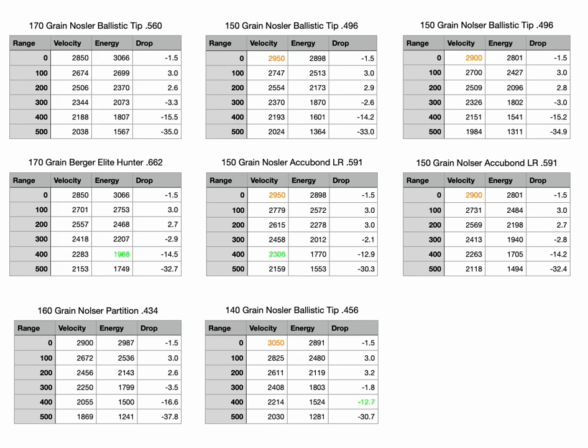This is going to be a really cool analysis and helpful for anyone wondering whether to invest in a fast twist 270 — is the performance gain worth it over a 270 with a 1-in-10 twist, which is pretty much what's been out there for a hundred years. There's a lot of data on screen and it will be up the whole video so you can freeze it and study it, but I put this together to help us make this analysis. Not all of this is proven out, and I'll talk about that, but let's walk through what we've got here.